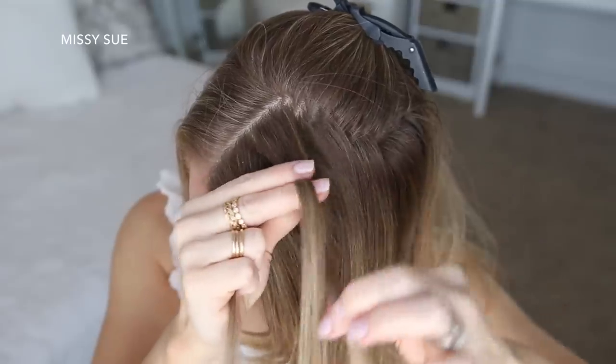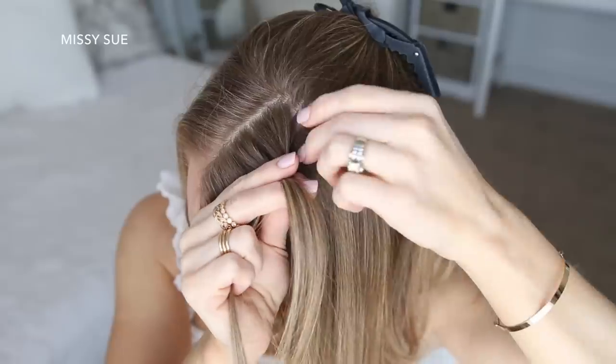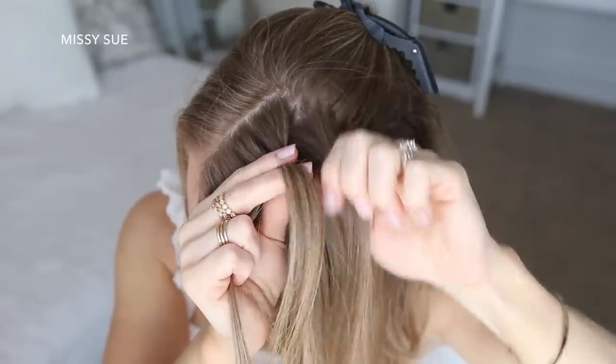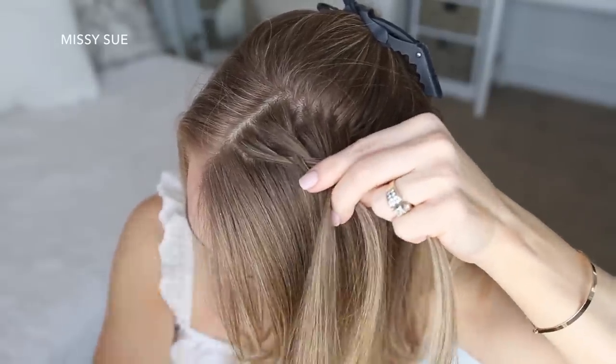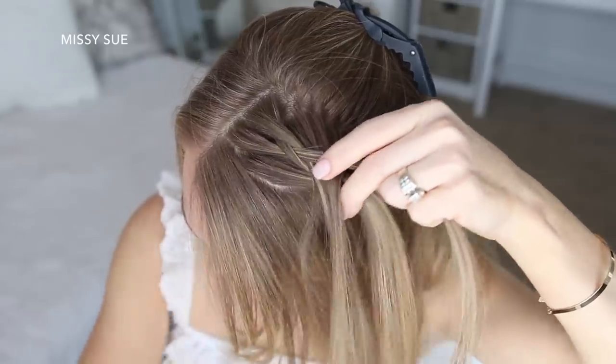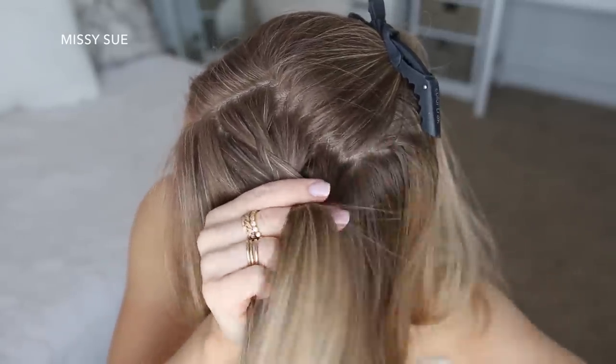Now I'm going to pick up a section of hair for my braid, dividing off a small slice near the part and splitting this into three smaller pieces. Since I'm doing a Dutch braid, I'm going to be crossing the side strands under the middle strand, alternating between the right and left sides. After the first stitch of the braid I'm going to start incorporating new pieces of hair into the braid on both sides.